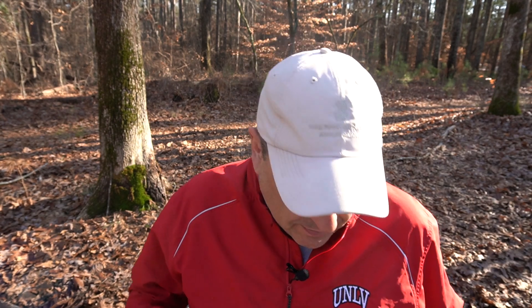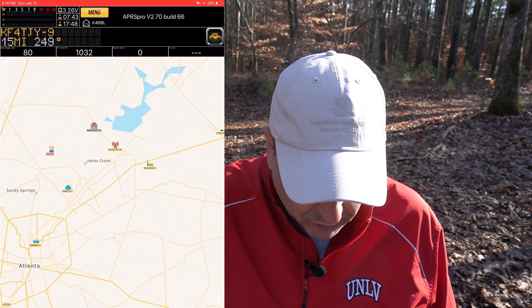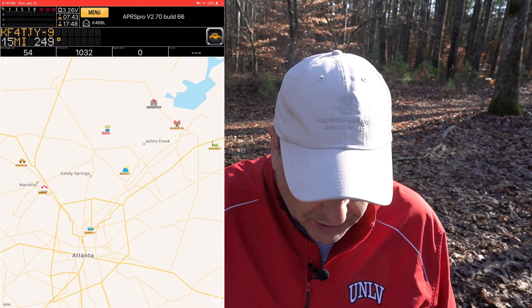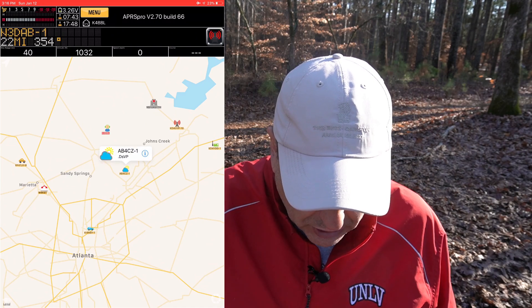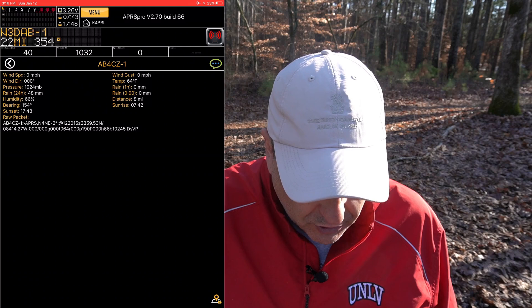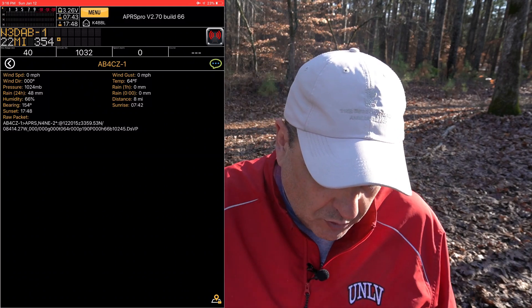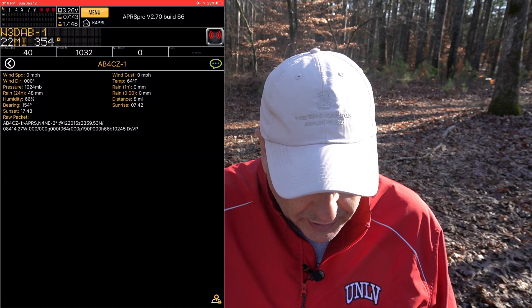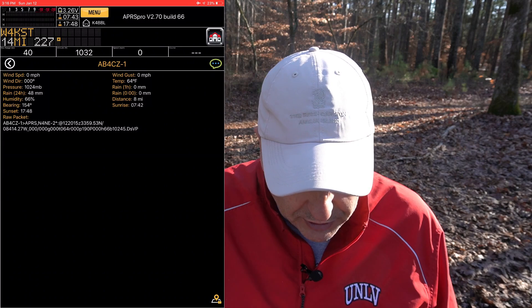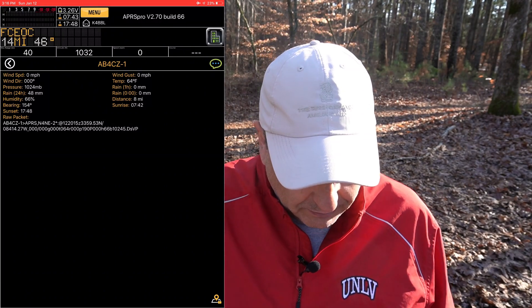I finally got a weather station beacon — let's take a look at that. I picked up several more stations in my area, including this weather station represented by a cloud and sun. If you go to its information, you can see the current temperature is 64 degrees. It's not reporting any rain or wind gusts, but it's reporting 66% humidity and 64 degrees here today. Beautiful day — completely sunny.